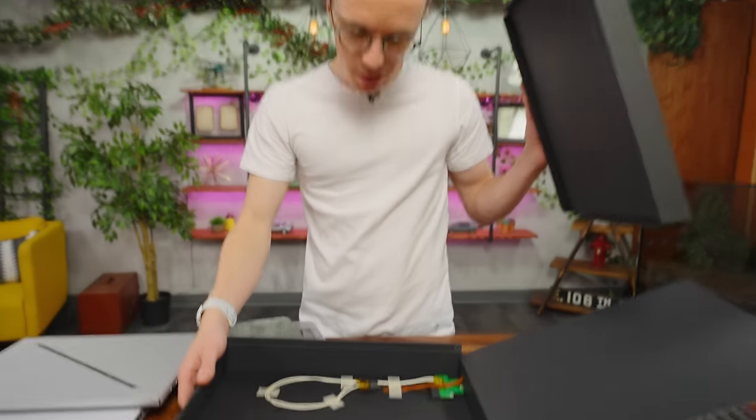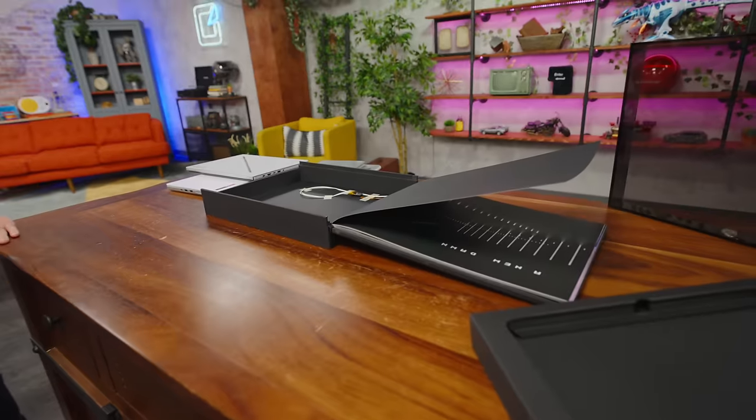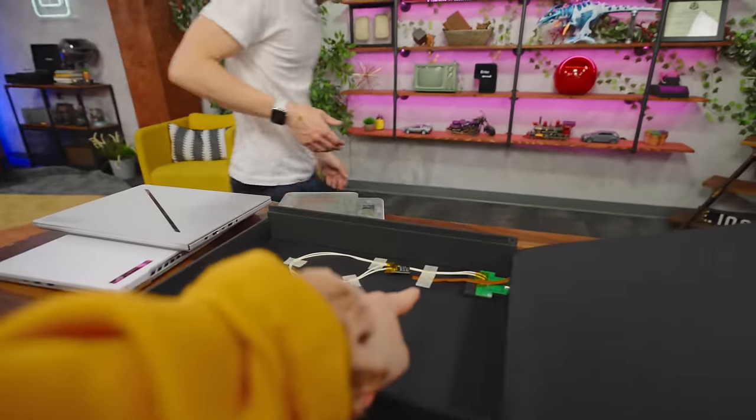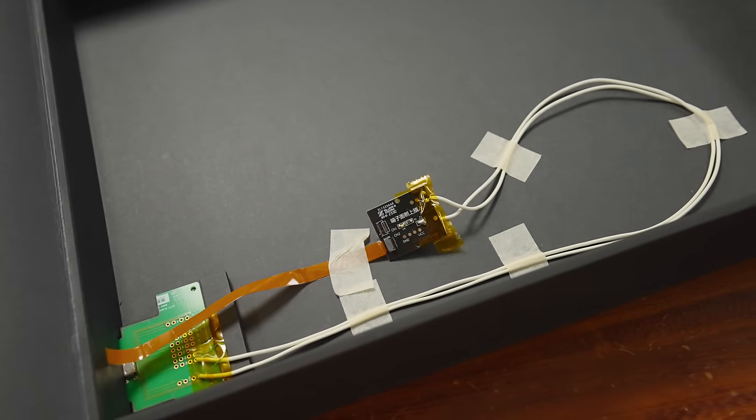There is a USB-C port on the side. I think this packaging is supposed to do something. By the time you watch this video, I'll be at CES — I will ask Asus what this is supposed to do.